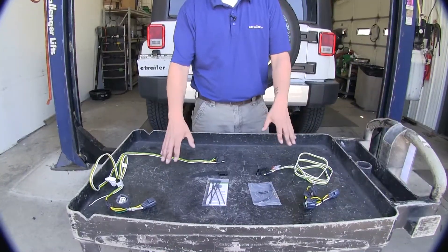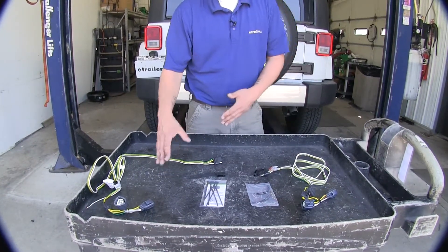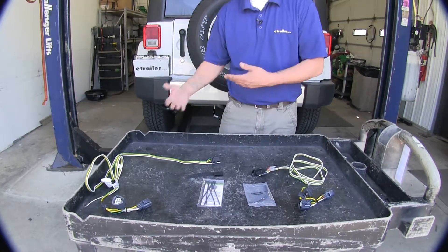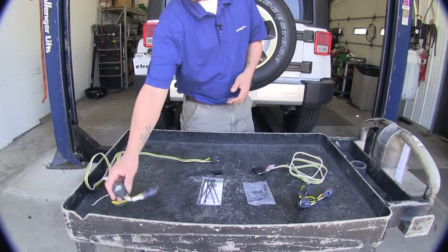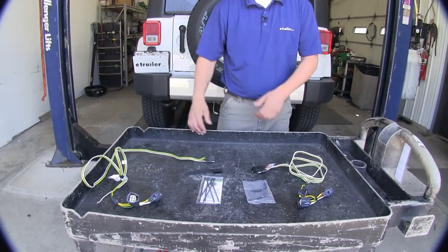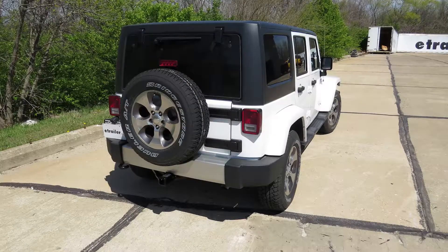One of the really nice things about both of these kits is their simple plug-and-play installations. We're not going to have to worry about a converter box and running a wire from that box all the way to our battery. We're simply going to plug in our T-connector, find a suitable spot for our ground, and then route our wire down.